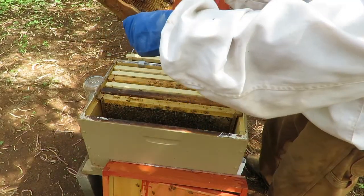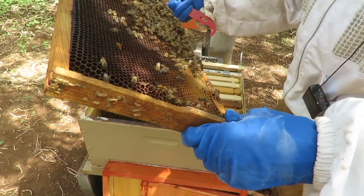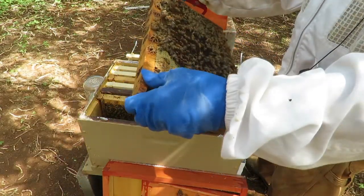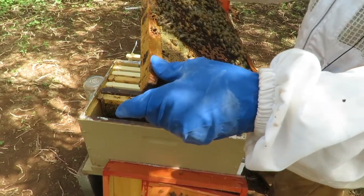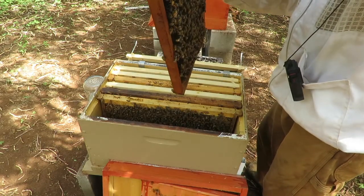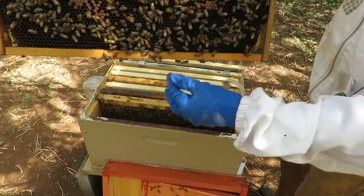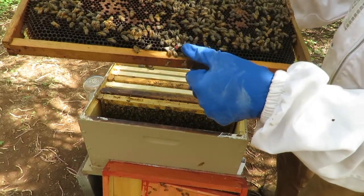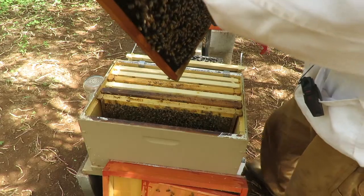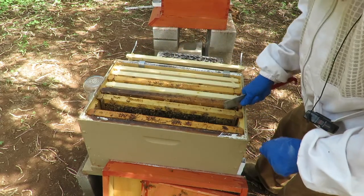These bees are just kind of coming along. I'm seeing some eggs and larvae in there, a little bit of capped brood. And there goes a bee with a nice load of pollen — probably just came into the hive recently. I'm seeing a number of bees with pollen. And there's the queen — she's right here at the tip of my finger. This is an Italian queen. She's just doing her thing. We're going to carefully put this frame back in the hive now that we've located and ID'd her.